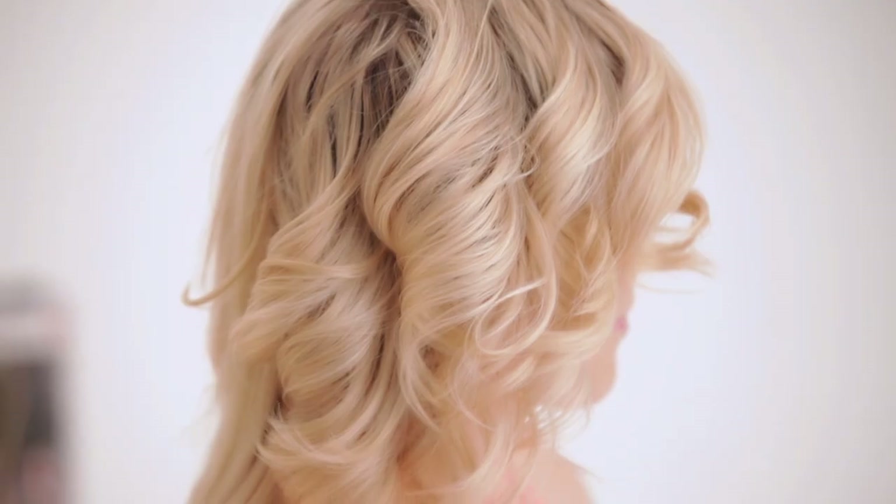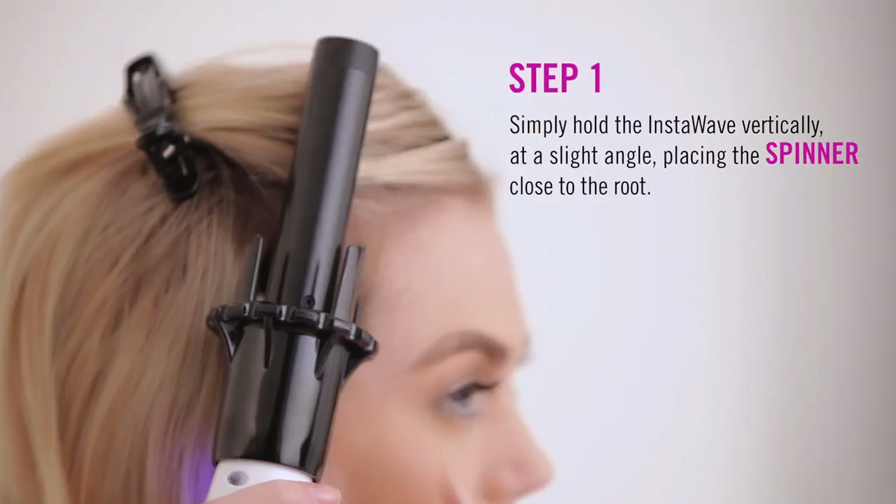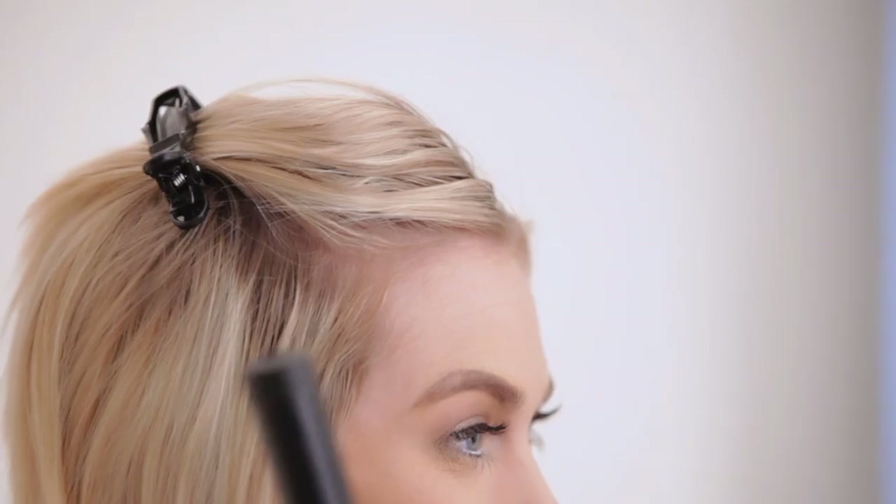Let me show you how simple it is to create gorgeous curls on my hair length in a few quick steps with the Kiss InstaWave. Simply hold the InstaWave vertically at a slight angle, placing the spinner close to the root. Don't hold the tool horizontally — break that habit. The InstaWave works best when you hold it vertically.